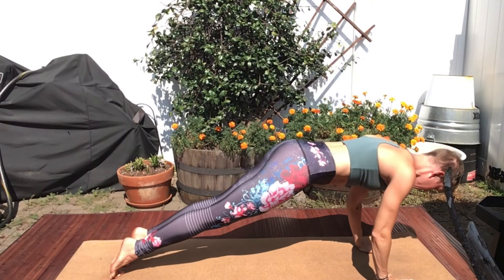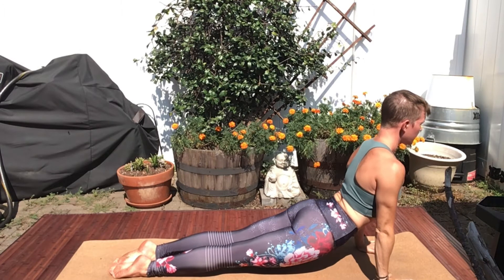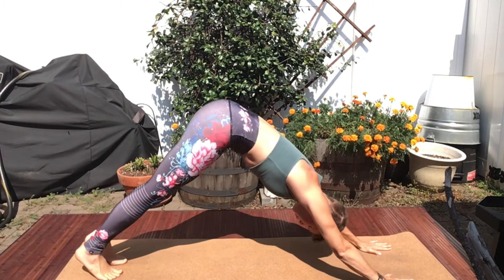High Plank, lower to Low Plank. Inhale, Upward Facing Dog. Exhale, Downward Facing Dog.